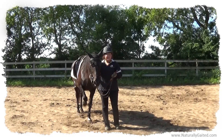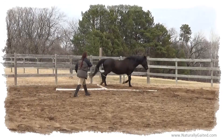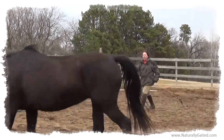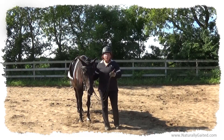First we started the canter in the round pen, just free lunging her and lunging her over ground rails to establish a trot and to try to break up the cross canter that she had going to the right. So now she's able to do both leads in a round pen.